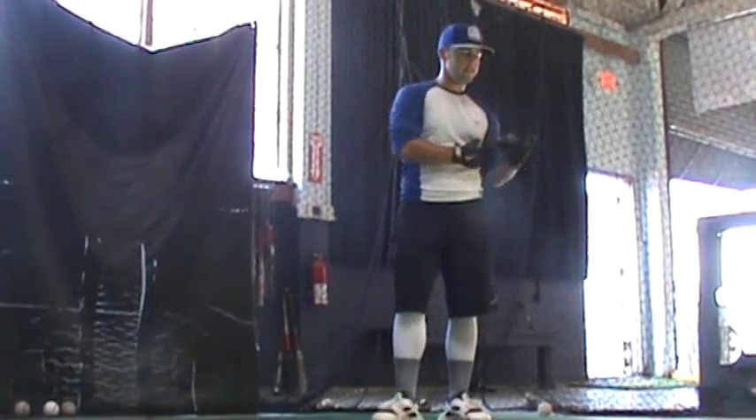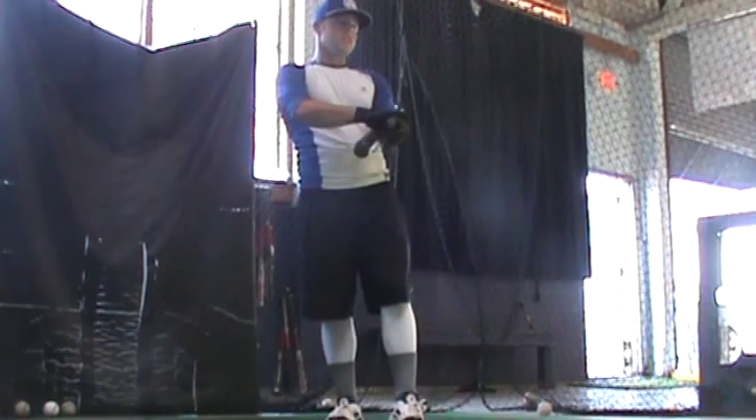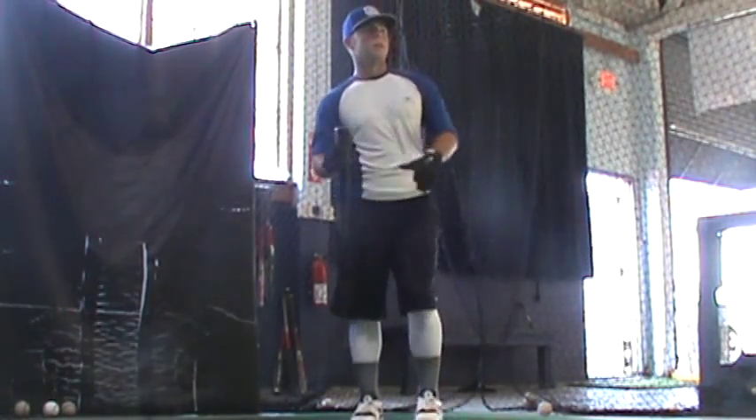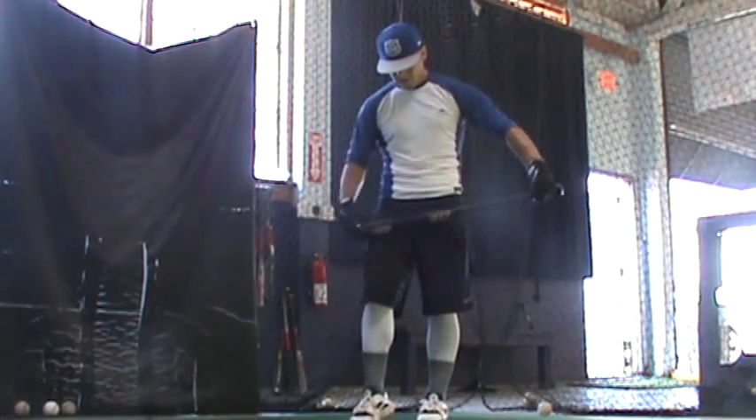That's where I want to be. Let's do one more with the front side. That's the leader. So once you get there, turn on the head of the steel.